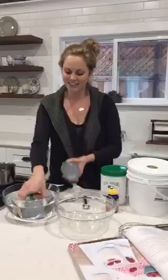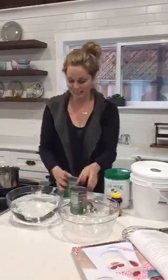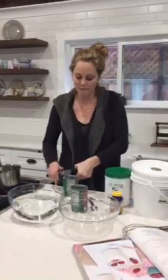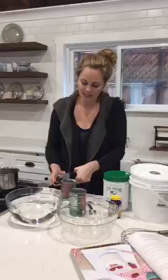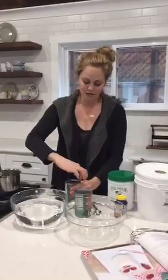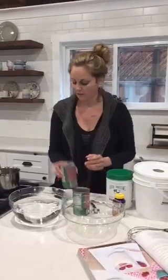I have two cans of coconut milk that I've had sitting in some warm water because my pantry is freezing and it solidifies, and this makes it easier to shake it all up. Anytime I call for coconut milk in a can, unless I'm specifically calling for the cream, you want to shake it up and use both the cream and the water underneath.